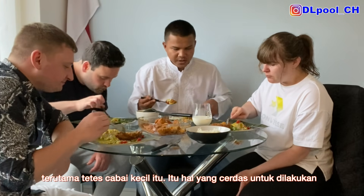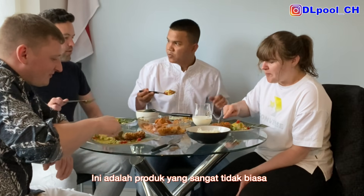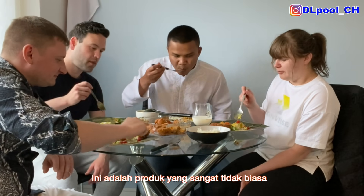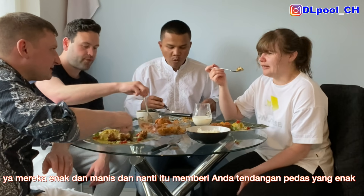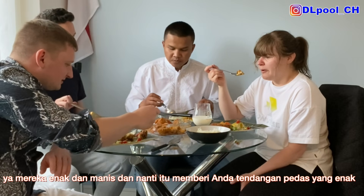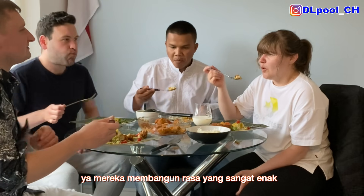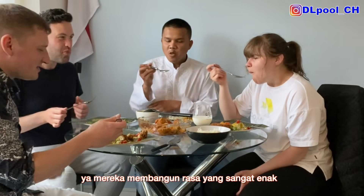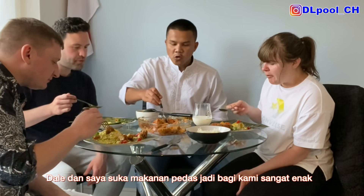Especially the small chilies — that's a clever thing to do for those who like chili. I've had like three of these. They're not very spicy, are they? No, they're kind of deceiving — nice and sweet, but they've probably got more of a kick later on. That's what it is, it's a slow burn. Like me and Belle, we love spicy food, so for us, it's good.